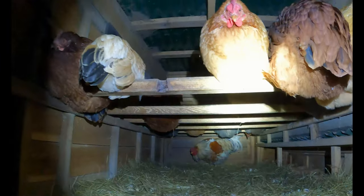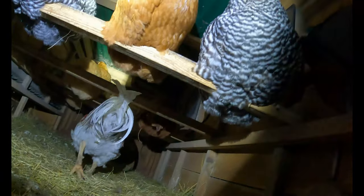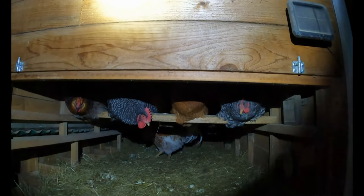We have heaters in the coop — it's 20 degrees Fahrenheit outside. The heaters automatically come on when it gets dark. Getting to the other side — yeah, it's working. Good night, girls.